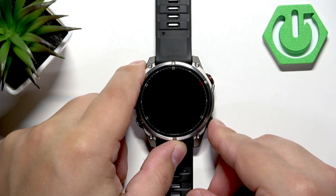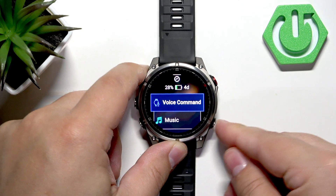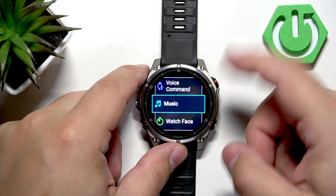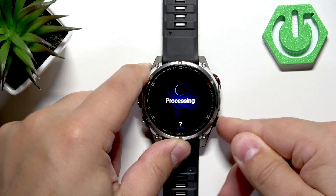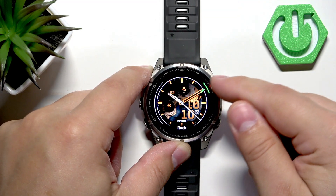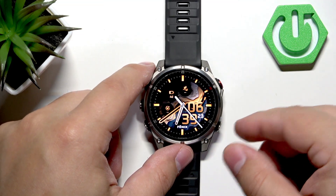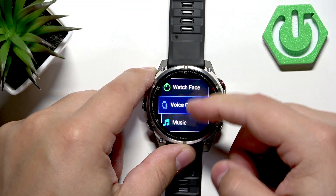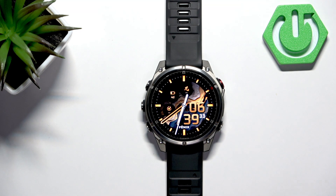Another thing I want to show you is the recent apps menu. When you press and hold the lower button on this watch, it will open the recent apps menu. Here you have a list of applications that were opened previously on your watch, and you can go back to them quite quickly by simply tapping on one. So if you want to return to an app you were in not too long ago, just open the recent apps menu and tap on it.